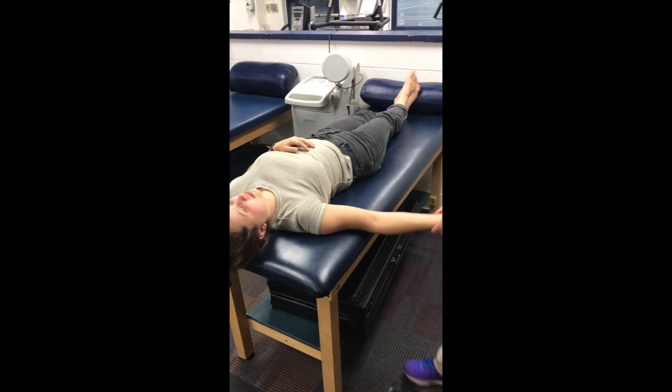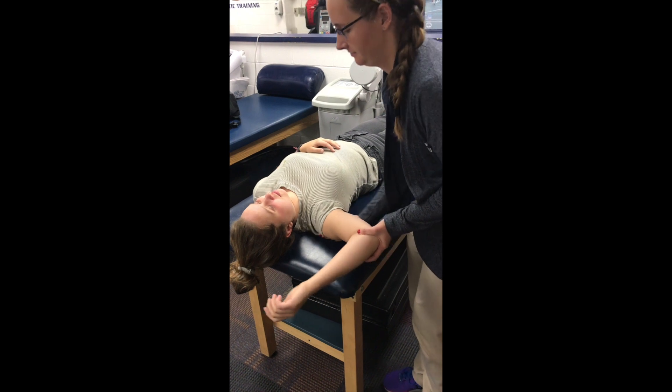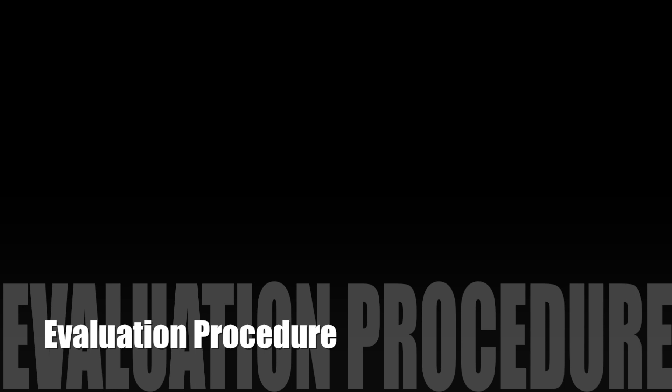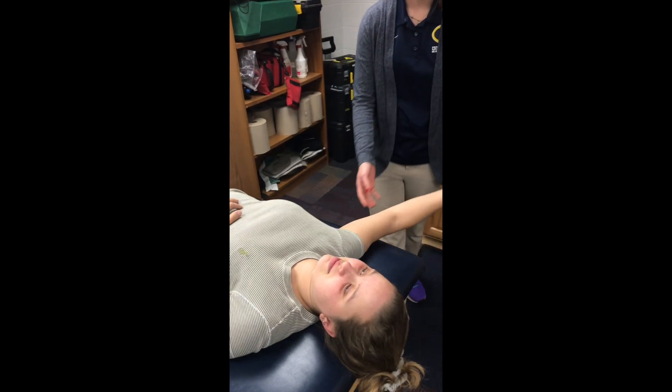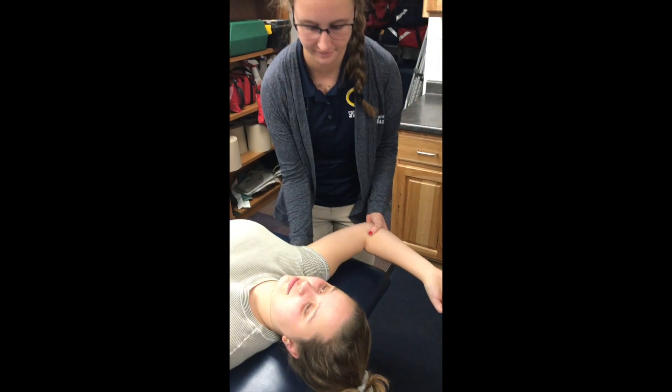The examiner stabilizes the elbow and distal humerus with one hand and uses the other hand to grasp the head of the humerus. The examiner firmly lifts the humeral head anteriorly in an attempt to reproduce the patient's symptoms.